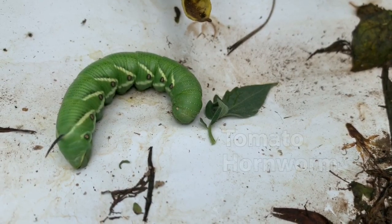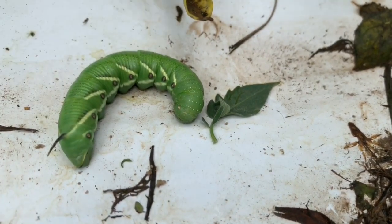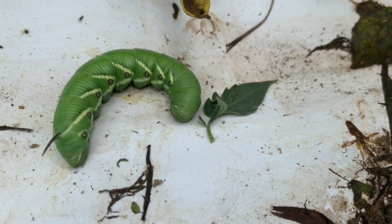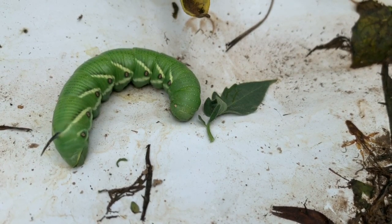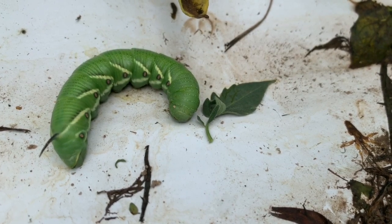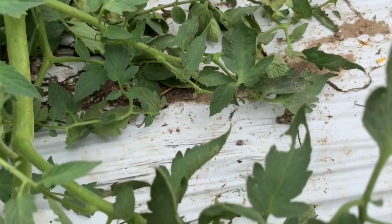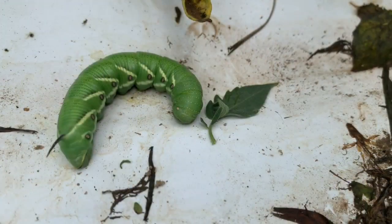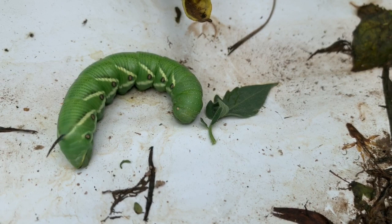That's a tomato hornworm — you can see the horn right there. These are leaf eaters. They cause a lot of damage to the leaves of the tomato plant. Once you take off the leaves, they cannot photosynthesize and do all the things they need to do, so it reduces the yield and a whole range of other problems. There are all kinds of damage symptoms you can see on the leaves. This is very devastating to the tomato crop.